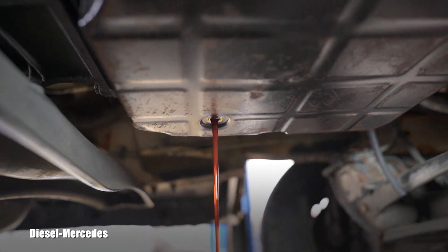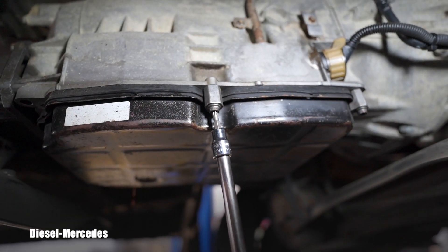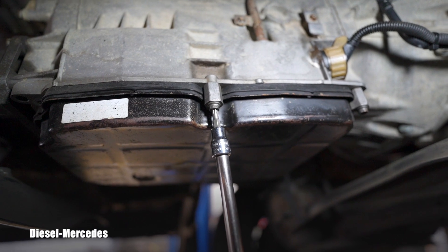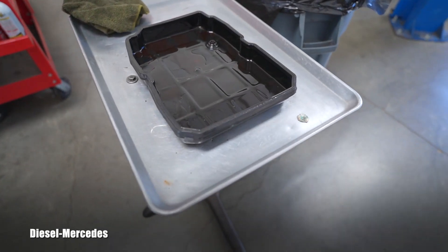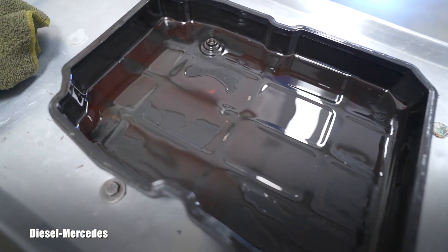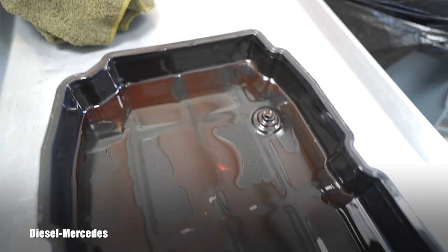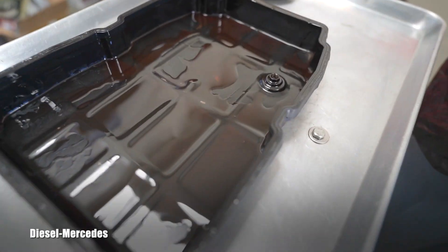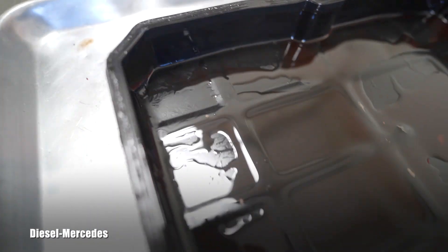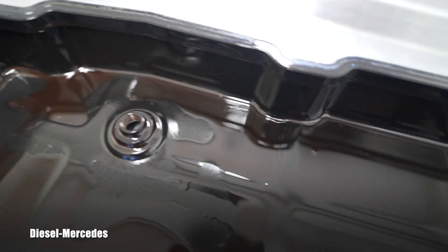The tool for the drain plug was hex number 5, and the pan bolts are different — Torx number 30. Here you can have a view of the removed pan. This was the drain plug, and as you can see it sits higher, so there is always some fluid left and there will always be a little spillage. I'm also missing something — I don't see magnets, which should be collecting very fine shavings from clutches.